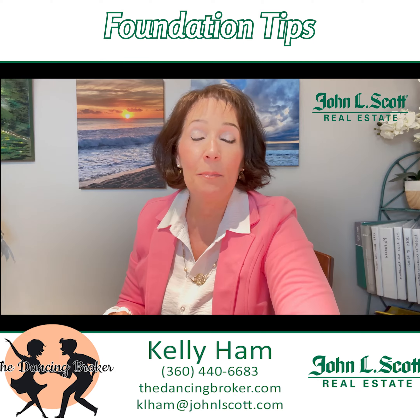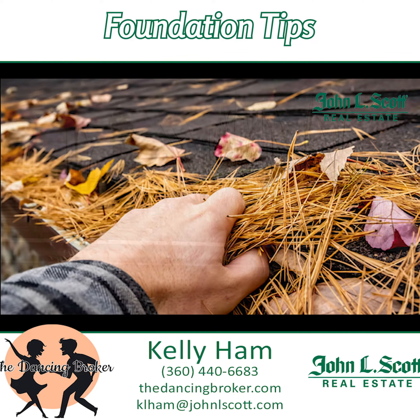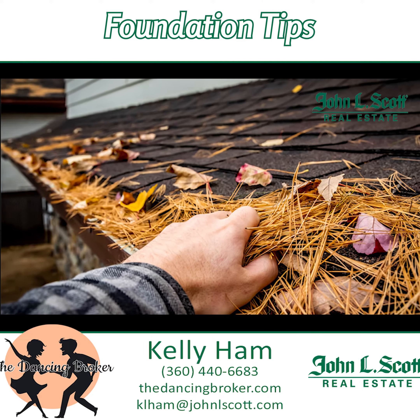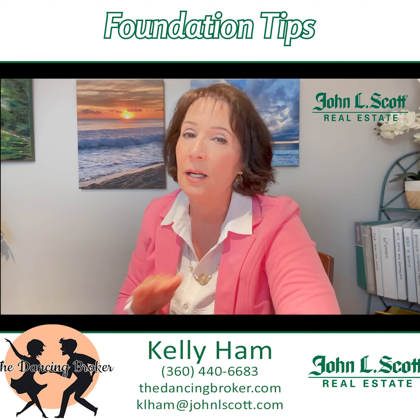My number one tip is taking care of your roof and your gutters. If you don't clean your gutters at least twice a year — try to do it at the end of spring and then again at the end of fall — they will get too full, the water will fill up and then spill over the side, run down the side of the house into your foundation. That's not what you want.